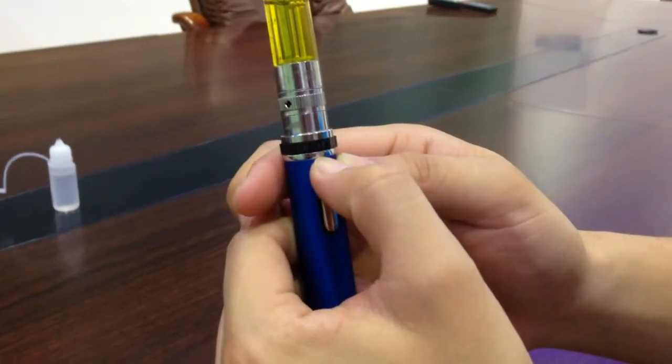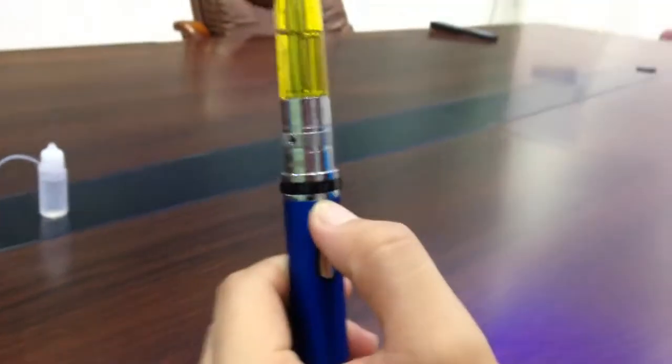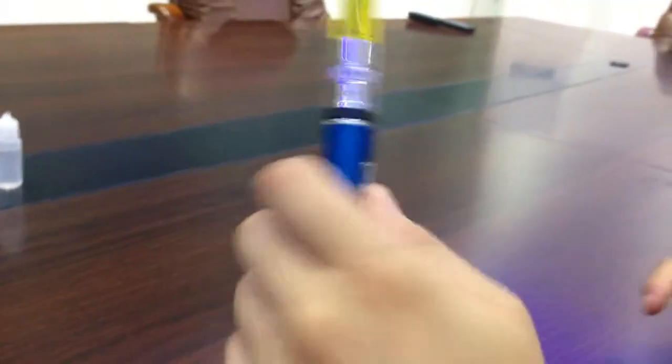Let's firstly click it to 3.5 volts and see how it vapes.